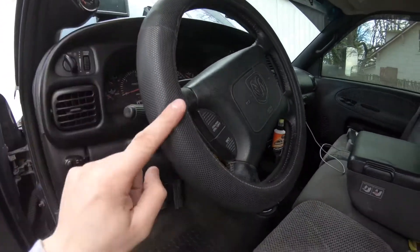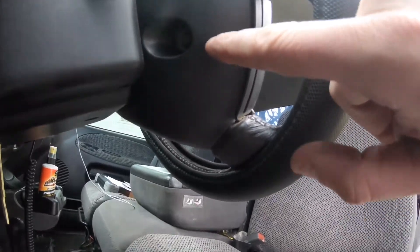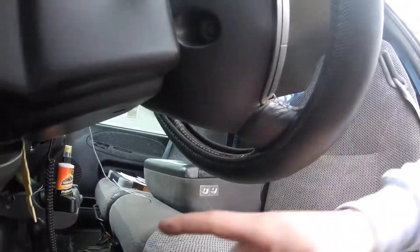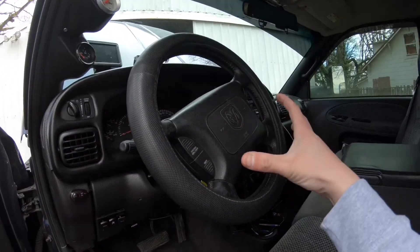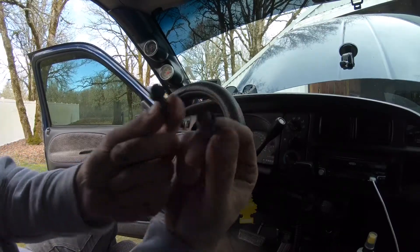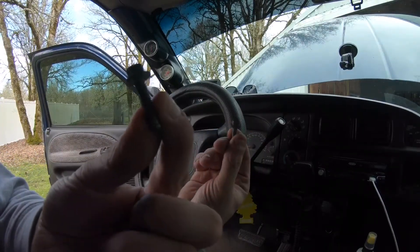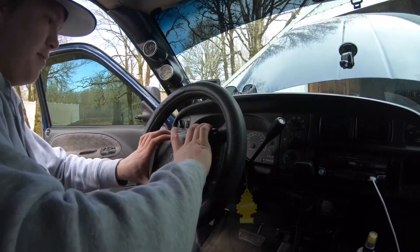The first step is there's an eight millimeter bolt on the back right here on this side, and on the other side as well. I'm gonna take those two screws out and pull this off slowly. I just pulled the two bolts out of the back — right here, these little tiny ones, eight millimeters like I said. Now I'm gonna slowly and carefully pull this off.